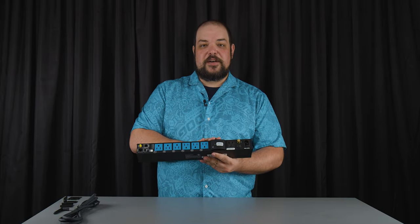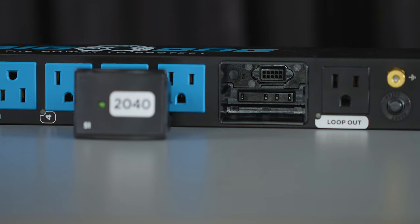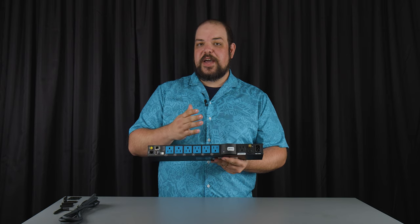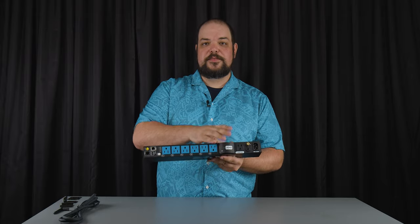We have our surge module installed as well. These surge modules give us the ability that instead of sacrificing the entire unit, we only have to replace that surge module. Simply pop out the used surge module, put in the new one, and you're good to go.